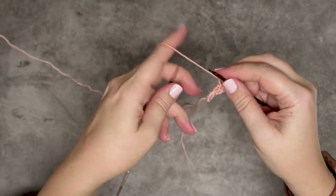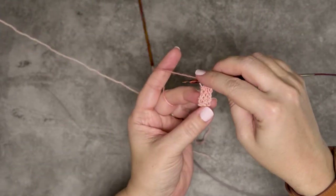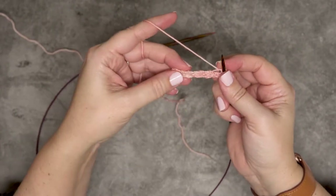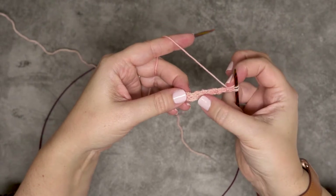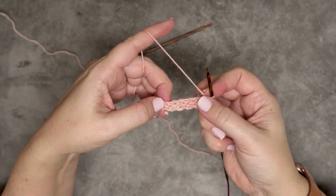Then what we're going to do is drop the other side of our circular and rotate our work 90 degrees so we're looking at the side of those 11 rows. If you count, we have one, two, three, four, five garter bumps, and we're going to be picking up a stitch in each of those bumps.